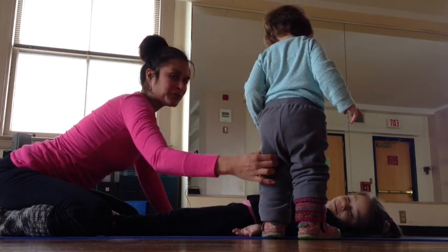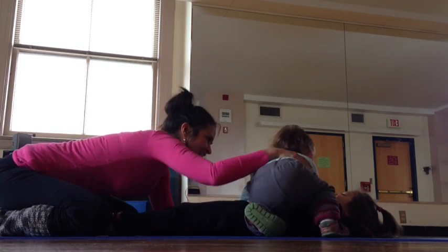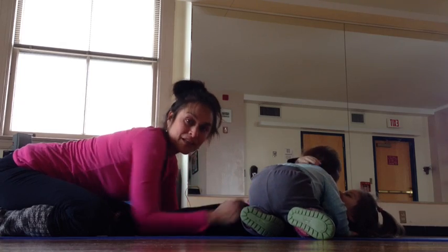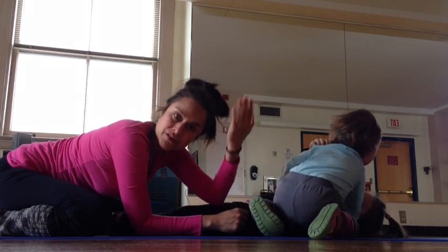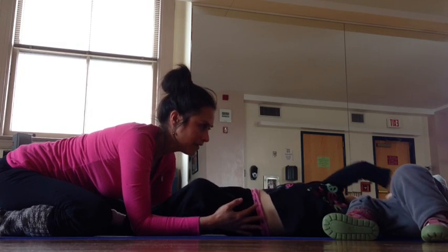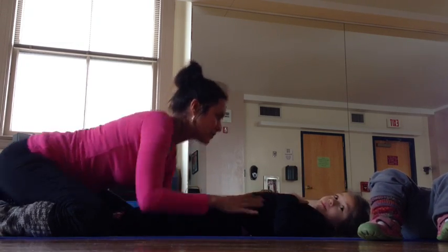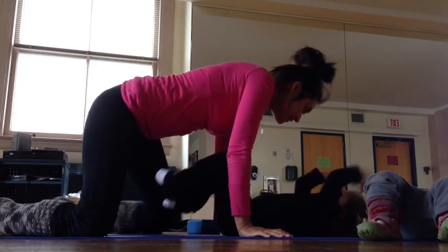And then we do the head step. The head step is the part that Hunter really enjoys. I usually just put my hand right on her forehead and press back — which I would have shown if there wasn't chaos happening. Let's see, so now we're going to do the head. Remember the head stuff?